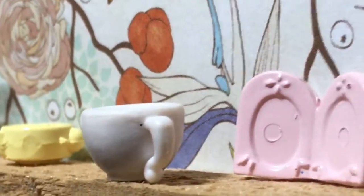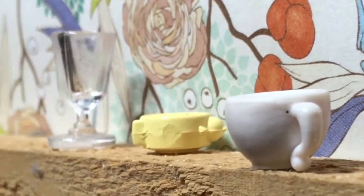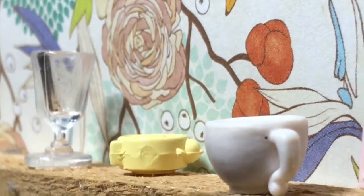For this side, I chose wood to be like a table, then this cute little photograph, along with a teacup, a glass, and a clock.